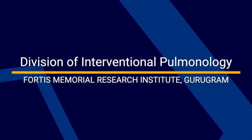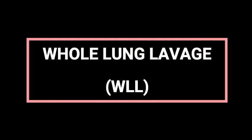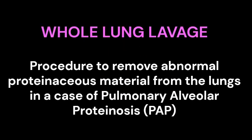Division of Interventional Pulmonology, Fortis Memorial Research Institute, Guru Gram. Whole Lung Lavage is a procedure to remove abnormal proteinaceous material from the lungs in a case of pulmonary alveolar proteinosis, also referred to as PAP.